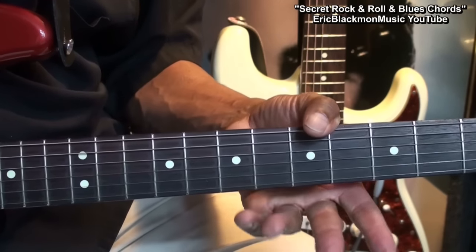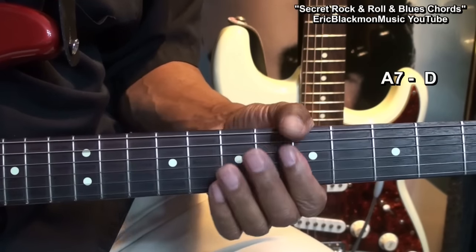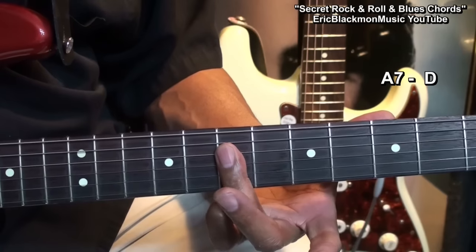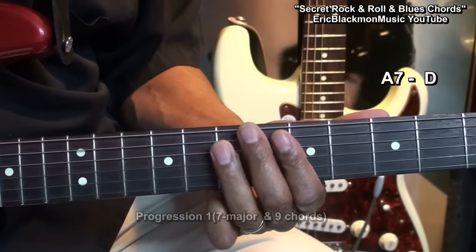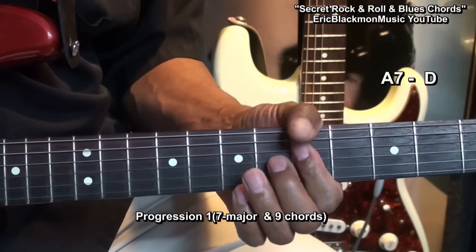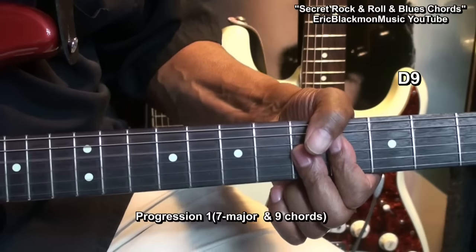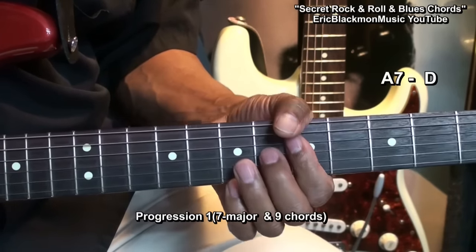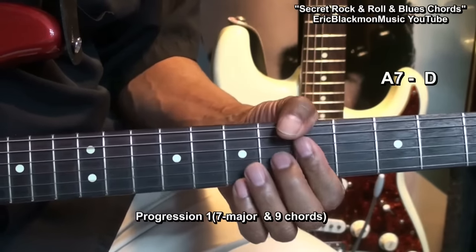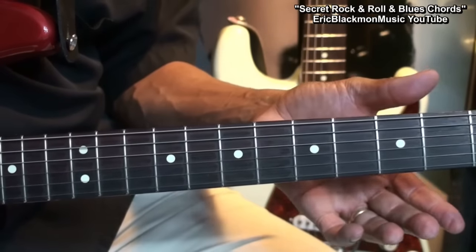Now let's play a progression with those three chords. What I'm doing is going to an A7, and then taking this ring finger and holding down a D chord like that, and we'll go back and forth. That's progression one. Now we're going to add something to give this progression a little bit more power.